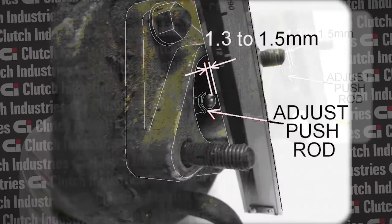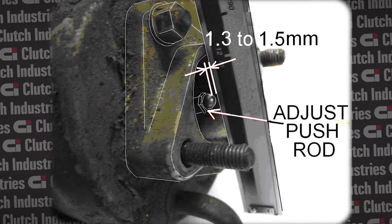It's important to get this adjustment right. As you can see from the image, you can get a flat edge and lay it over the adapter. The distance from the flat edge to the pushrod must be between 1.3 mm and 1.5 mm.